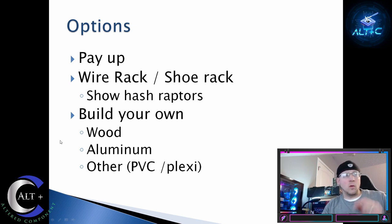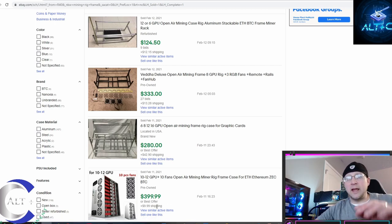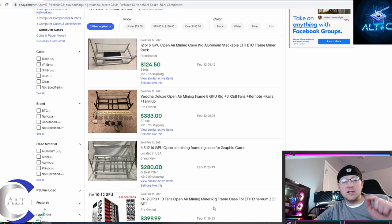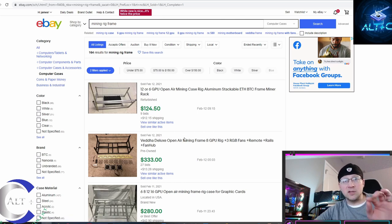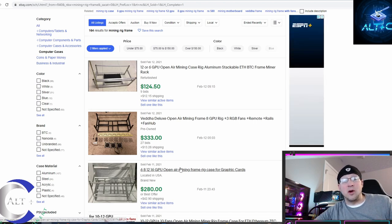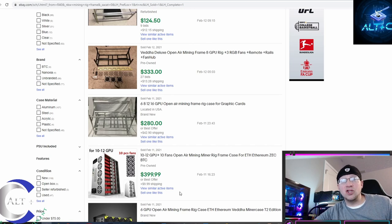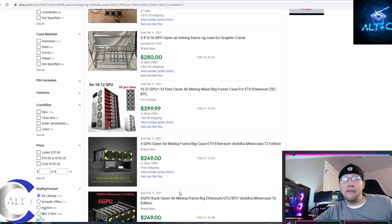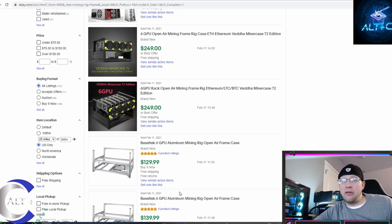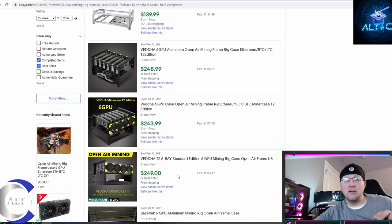Let's look at some of the pay-up options and see what the current market value for these things are. I jumped over to eBay, searched mining rig frame, checked the US, and put sold items. Here's a refurbished one — looks bent, used, $125. Then a Veta frame, $333 plus shipping, sold for $350. That is a 3060 price — you're going to pay for a frame what you would pay for an RTX 3060. Other frames: $280 plus shipping at $320, $400 for a server case, $250 for Veta, $130, $140 plus shipping, $250, $243, $250.